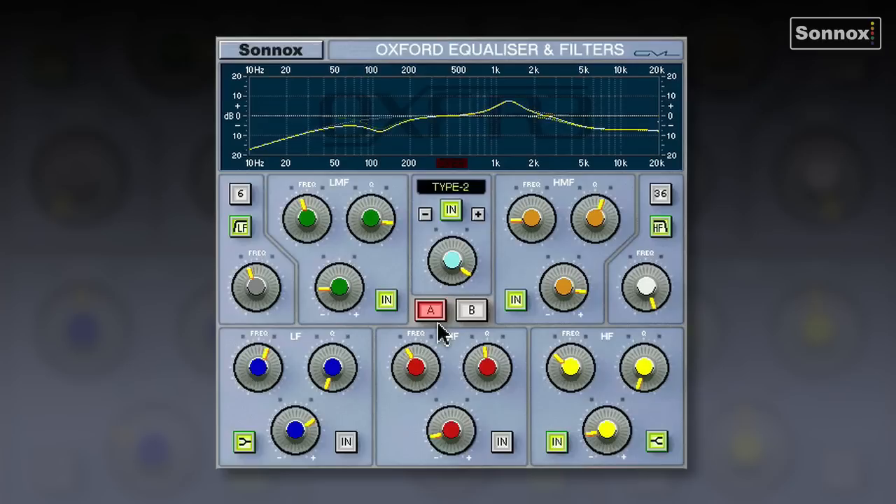Let's have a listen to this guitar track. We've got two different EQ setups and we can A-B between the two to see which we like best. This is A, using Type 2 — switch to B, using Type 1. Radically different — a very different sounding guitar. We can flick between the two with no clicks or pops, and we can even automate between them. Very useful having those A-B buttons.